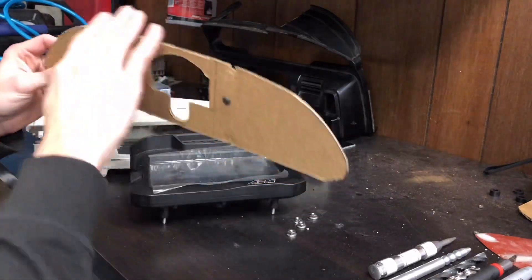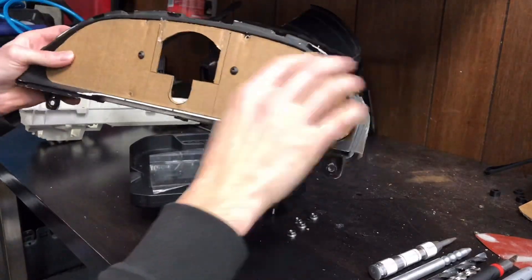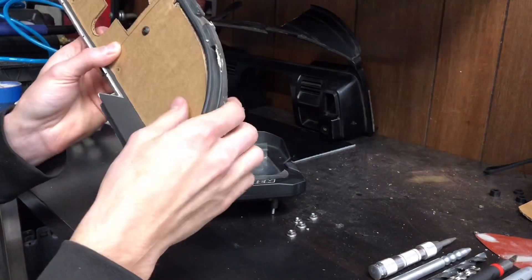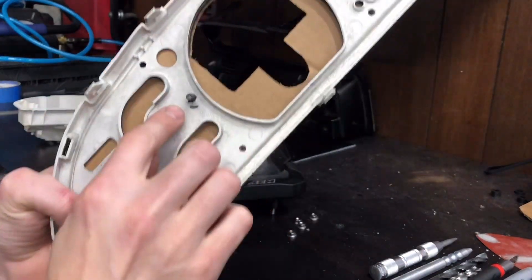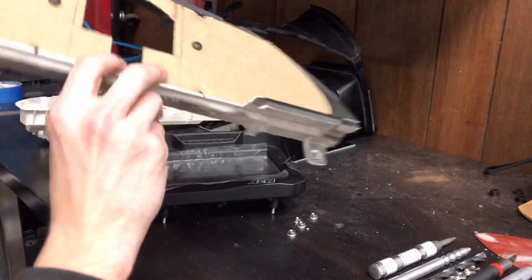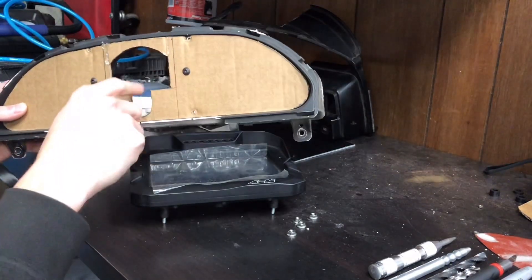After I had the cardboard piece, I kept sanding it with 120 grit sandpaper until it fit almost perfectly. Then I drilled two holes to mount it to the factory cluster bezel — there are circles from the mold on the back, and I drilled through there with a 7/32 inch drill bit, then put some M5 screws through. After that I cut the opening again for the plugs on the back of the AEM dash.